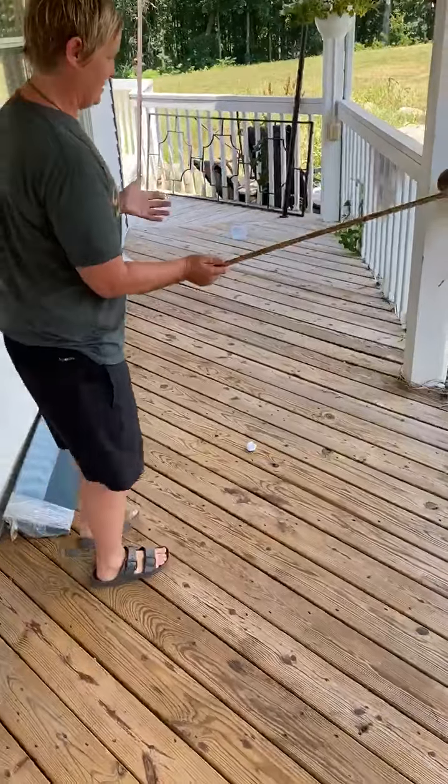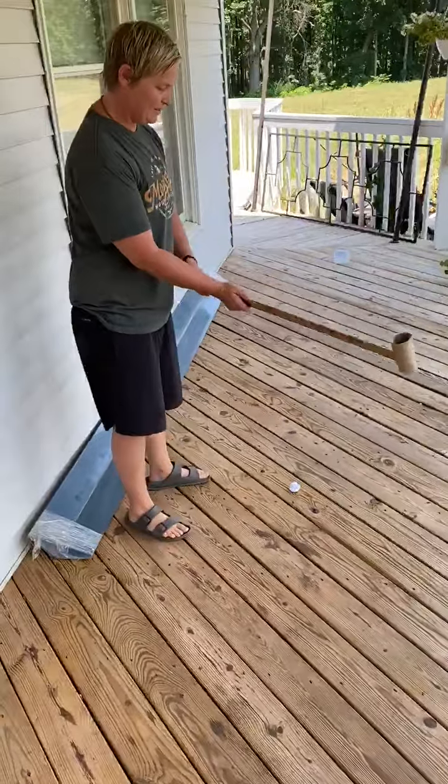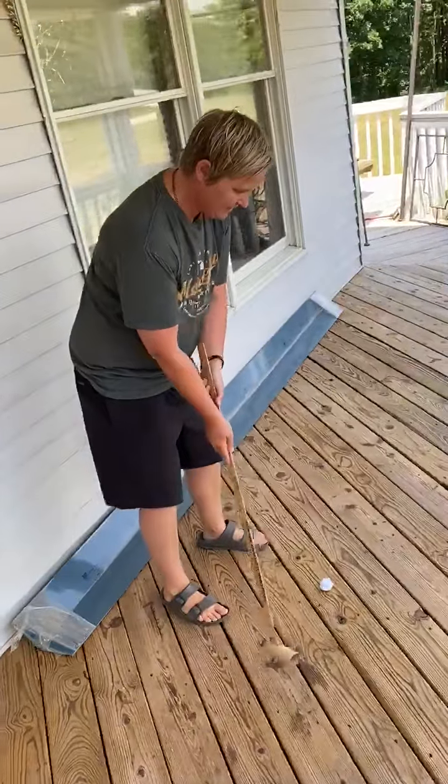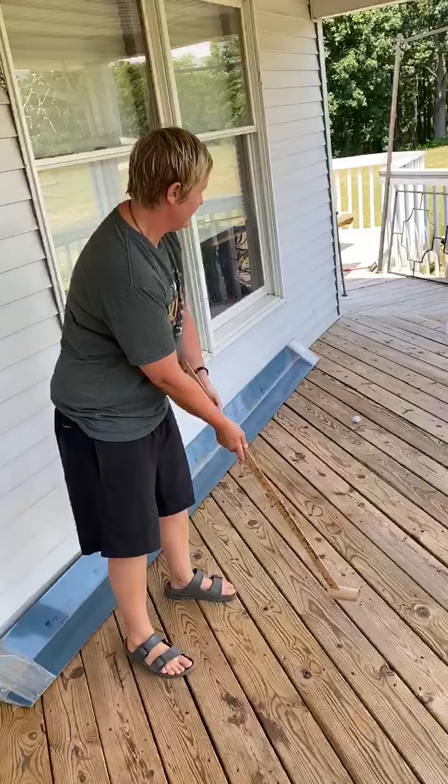We're gonna go ahead — remember, the non-dominant hand goes on top, dominant hand on the bottom. A little bend in my knees, line it up. Not quite hard enough.